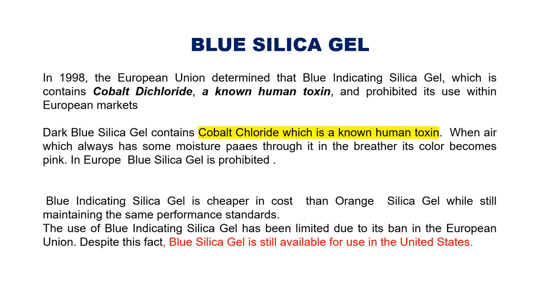Regarding the blue silica gel — I have used both kinds of silica gel. The blue silica gel actually contains cobalt dichloride. From my education, I know this is known as a human toxin, and it has been proven that fumes from the blue silica gel give rise to cancerous diseases.